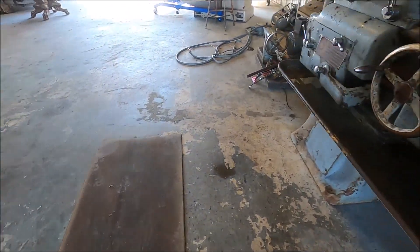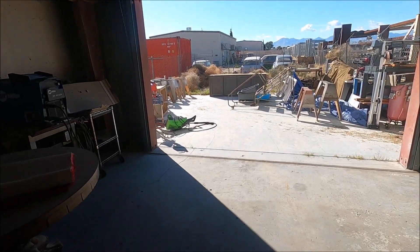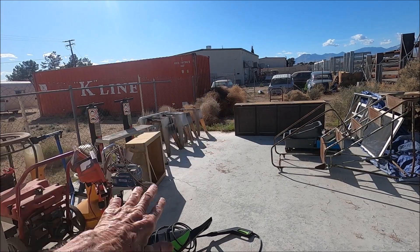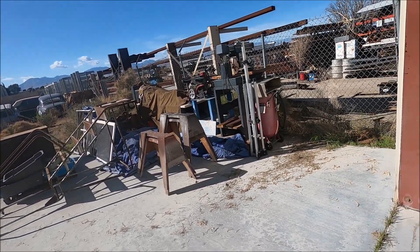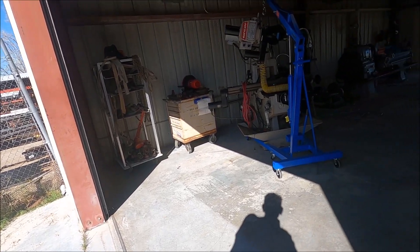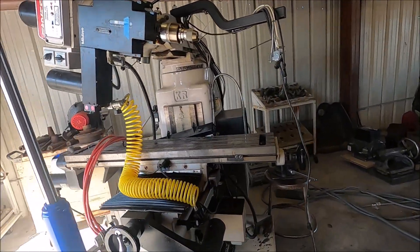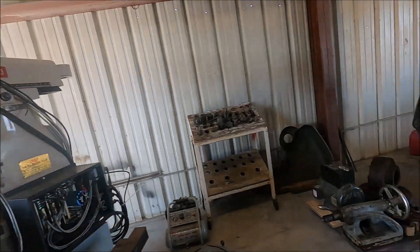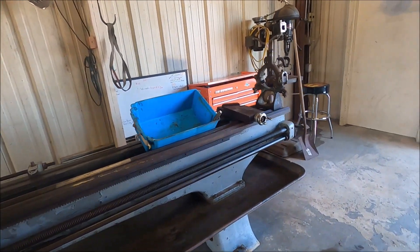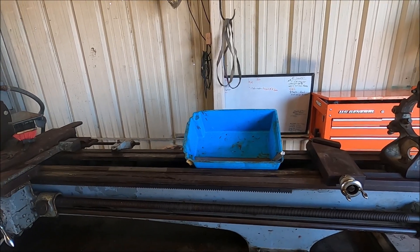I'm going to lock up the shop. I've got a bunch of tumbleweeds up against the fence and we're gradually getting this cleaned up and straightened out. When Peter gets here tomorrow we're going to straighten this head out. It's like all these other projects — you keep plugging away at it and eventually it's all done. This is the end of this video.